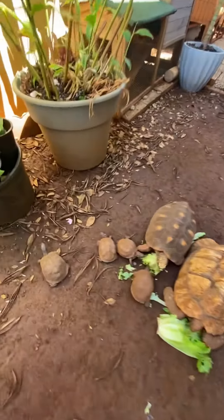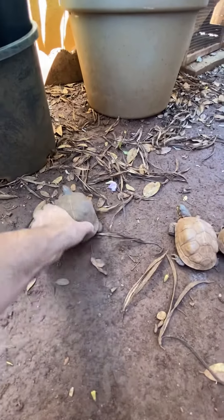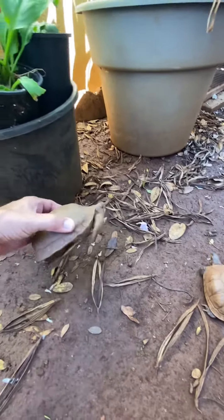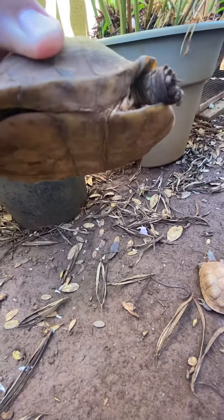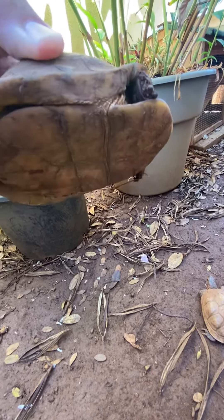For example here, this guy walking away, it's a box turtle. If you flip them upside down and you see the curvature on the bottom of their shell, this one has a little rounded curvature on the bottom.